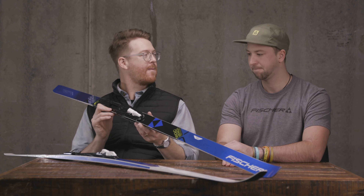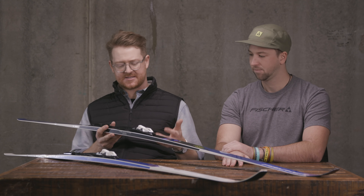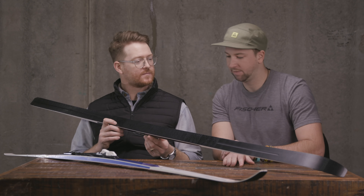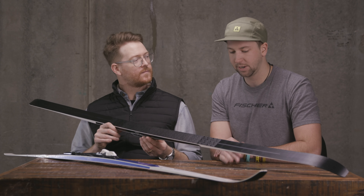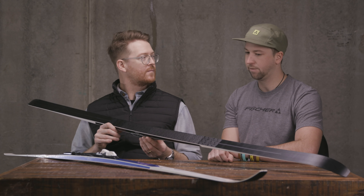Hello, I'm Matt Gove from TheHouse.com. This is Tyler from Fisher's Skis and he's going to walk us through the Affinity and the Voyager Crown Nordic skis. We have the Voyager Crown which is the men's version and then the Affinity Crown which is the female version. What are their differences, what are the similarities, and what are people supposed to use these things for?